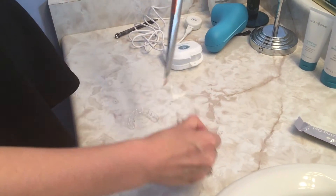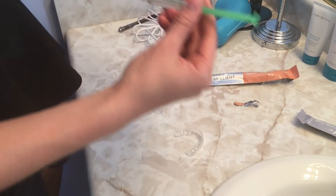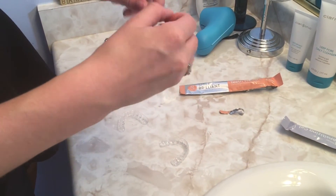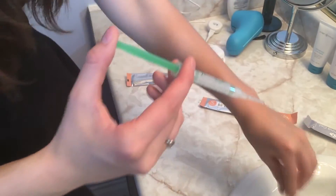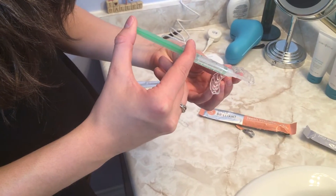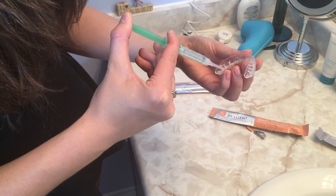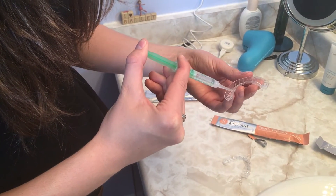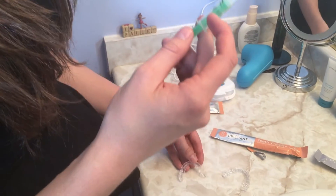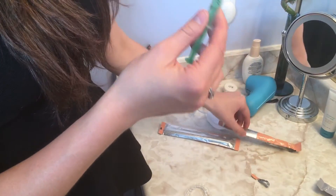With the whitening gel, you're gonna take the tip — once you break off the top of your syringe — and you're going to take your trays and put a line of the gel into the trays, about a half moon. I'll quickly do that to both of my trays. They say each tube should give you about three to six applications per tube — I'll double-check that for you guys.